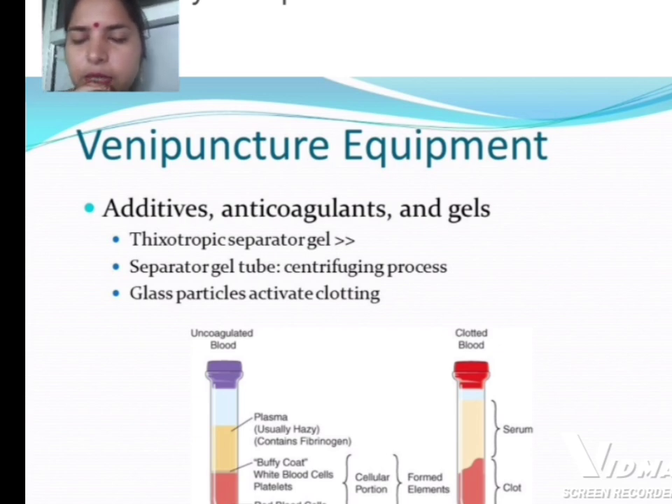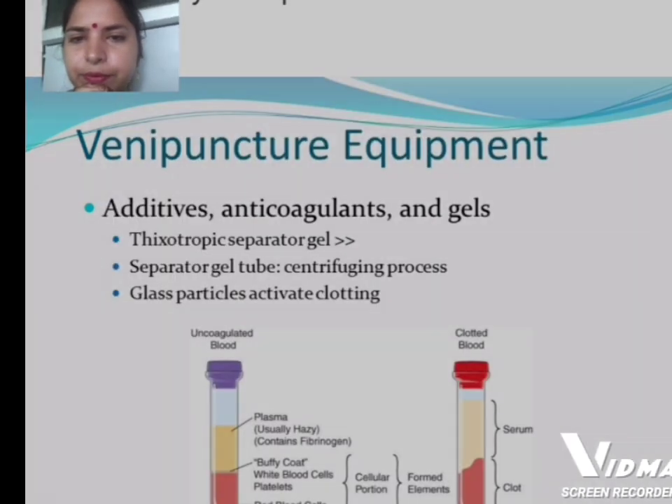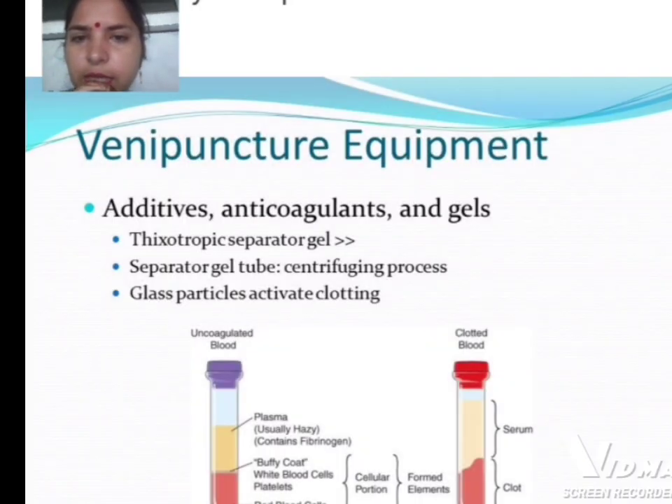In uncoagulated blood, the first layer — the yellow layer — is plasma, which is usually hazy and contains fibrinogen. Above the red blood cells is the buffy coat, containing white blood cells and platelets. In clotted blood, the components are serum and clot.